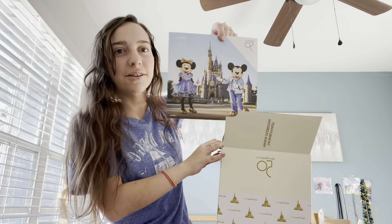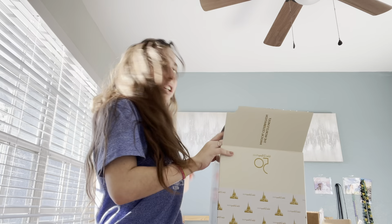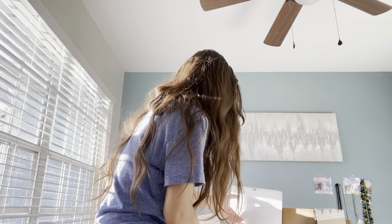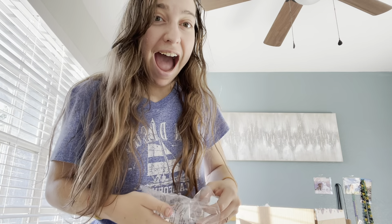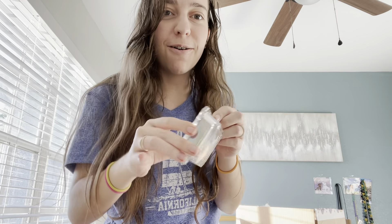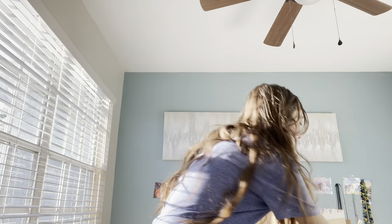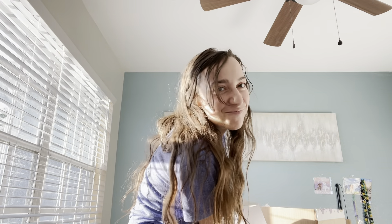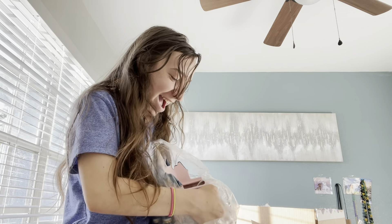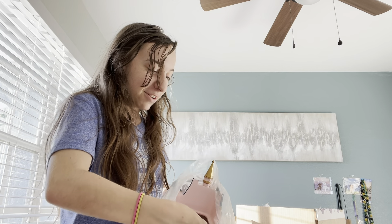Oh, it comes with like a little booklet. Look at that — I am putting that on my wall. Instructions. I need to put this down before I break it. Alright, here's the dish — the 50th glass dish. Oh my gosh. She's heavy. It is heavy. Yeah, it's ceramic.